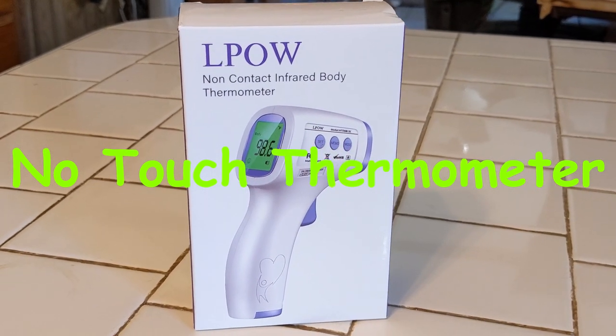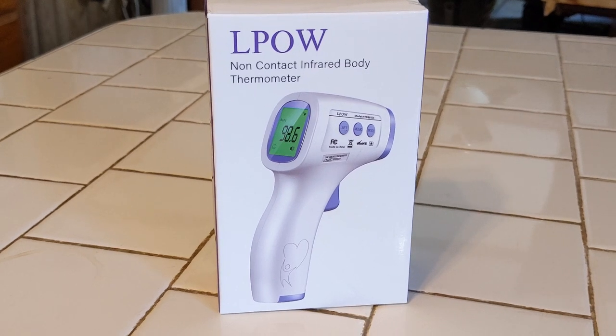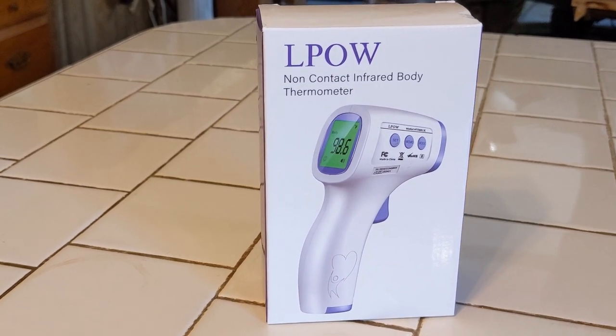All right, today I want to do a review. It's the L-POW. It's a thermometer. This is a no-contact infrared body thermometer.